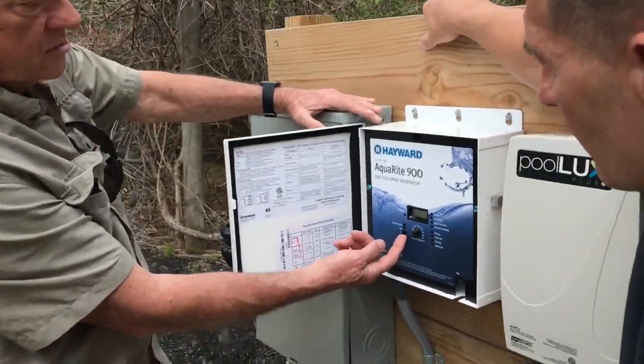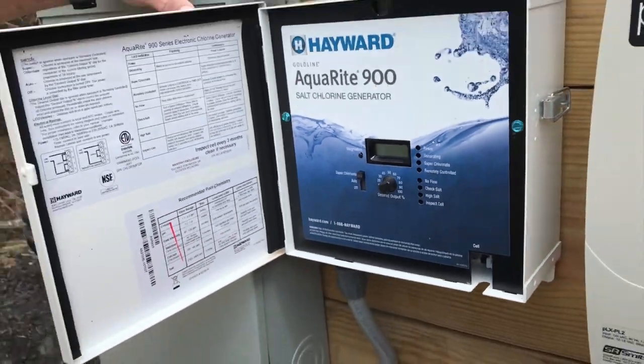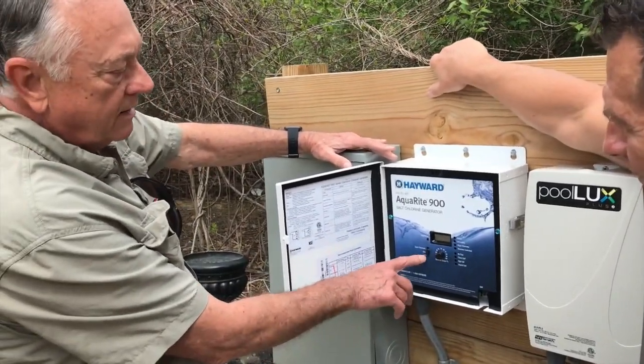When you need to shock your pool, instead of buying shock, you just take your switch here, push it up to super chlorinate, and it shocks it. Then you just run it back down here normally every day.